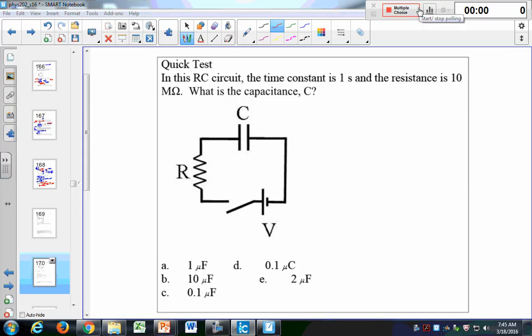Let's try this quick test. After you're done, take this same circuit and figure out: what is the charge equal to at a time of 3 seconds?